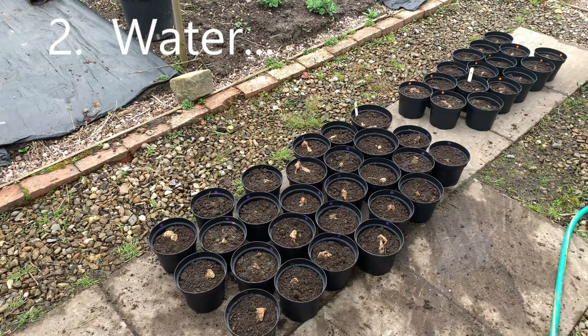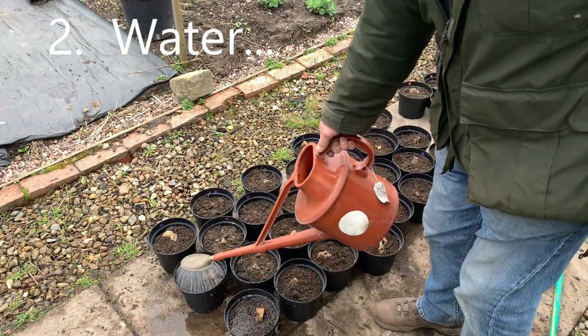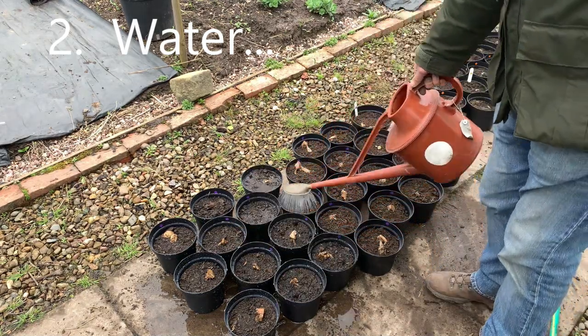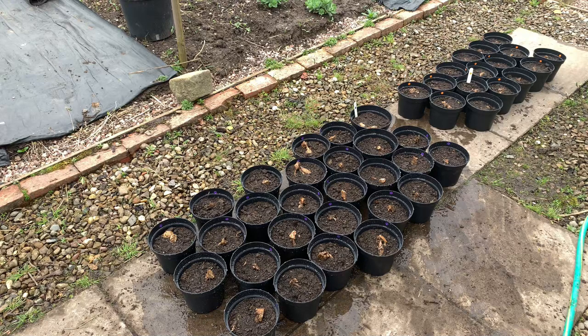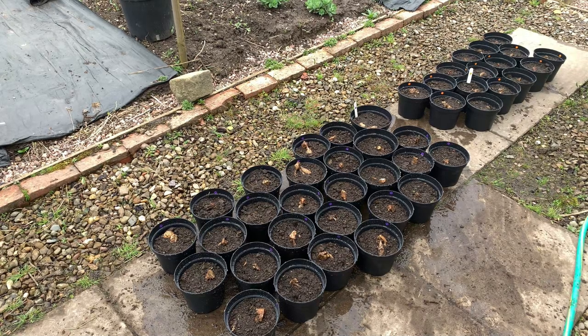Item 2 that your tubers will need is water. Water will allow the tuber to get started, and once roots are put out the function of those roots is to get water, so the right amount of water is critical to the development of your dahlias. But there's a big catch: if you put too much water into the medium and leave it soggy with no air pockets, you're risking rot. Tubers that are wet and cold are likely to rot.